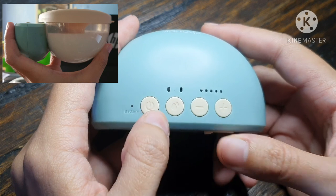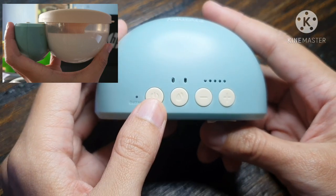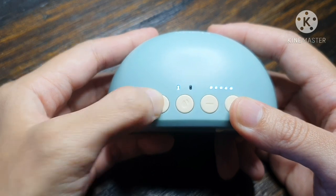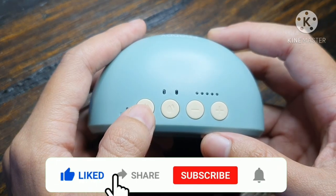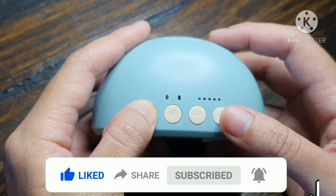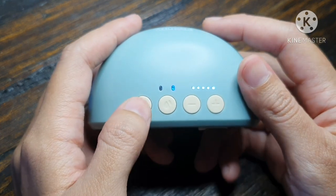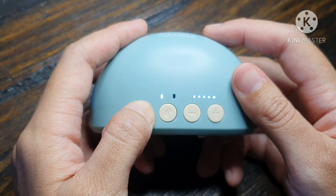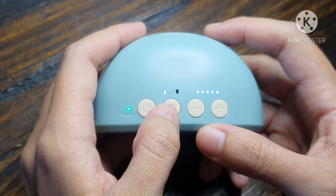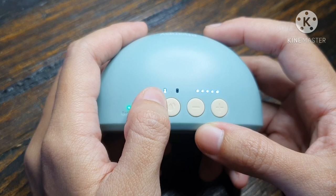Ang kinagandahan pa nito — huwag ninyong i-on yung motor kapag naka-charge siya. Nakadesign talaga itong motor unit na hindi siya pwedeng ma-on while charging. Isa pang advantage ni FUNPY, may memory function siya. Pero kakaiba yung memory function niya — sample, kung naka-expression mode tayo tapos tinurn off natin, pag tinurn on natin ulit, nasa stimulation mode siya. Pero level 5 pa rin, kasi yun ang last natin.